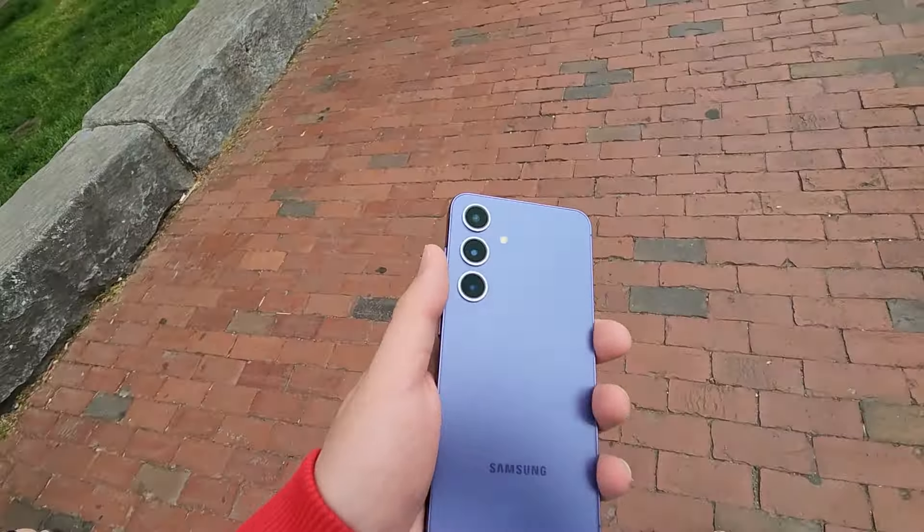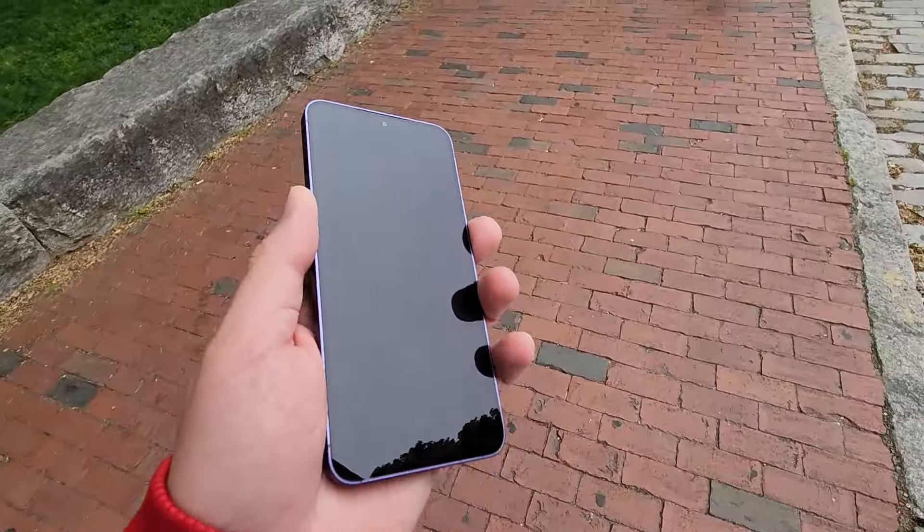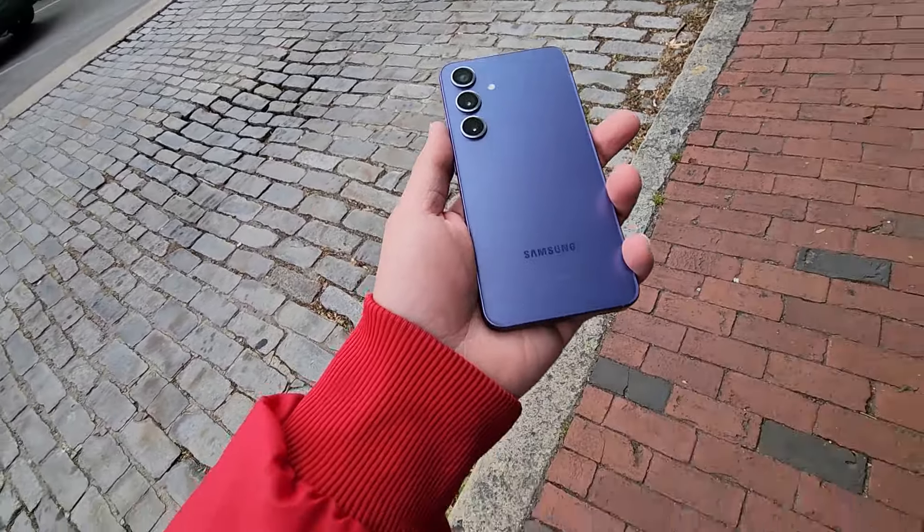Galaxy S24 — five months with you. I've used many other phones along the way, but I've always had the Galaxy S24 to keep track of it and see how it performs in the long run. Today I'm going to the Celtics parade, currently walking to the train station. I'll walk you through another day in the life of this phone and keep you guys updated on long-term performance.